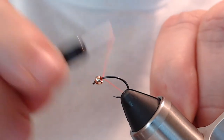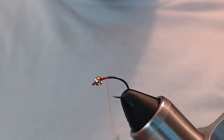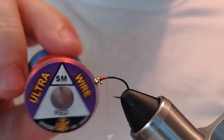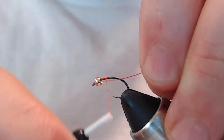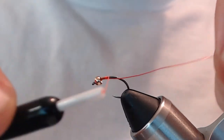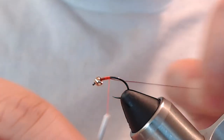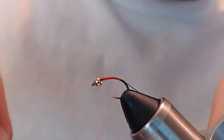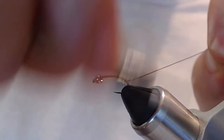I'm going to get some thread wraps started and tie in my rib. The rib I'm using is UTC ultrawire in red, small size. Like all my midge-style patterns, I tie the wire in up front and take it all the way down to about two millimeters above the bend.